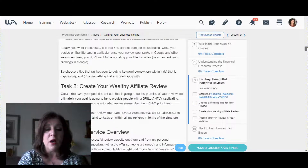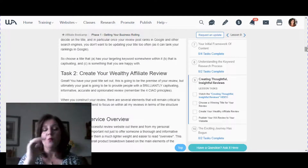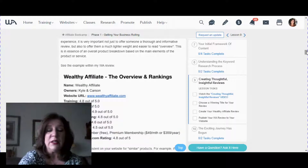Kyle also talks about using captivating headlines within your review — for aspects of the product or service that people might be interested in. In task two, he asks you to recreate a review using what you've learned, and he gives you the actual template to use.